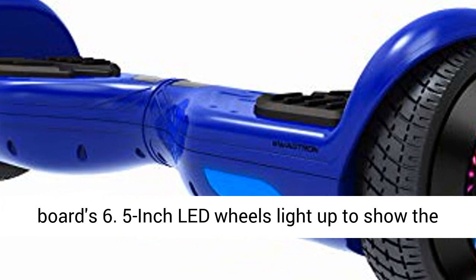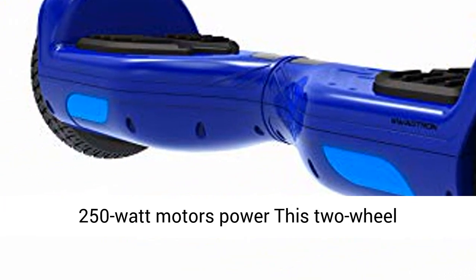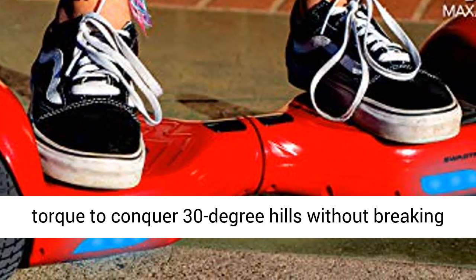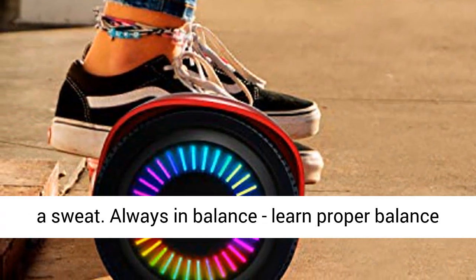6.5-inch LED wheels light up to show the world your style. Powerfully robust dual 250-watt motors power this two-wheel self-balancing board up to 7 mph, with enough torque to conquer 30-degree hills without breaking a sweat.